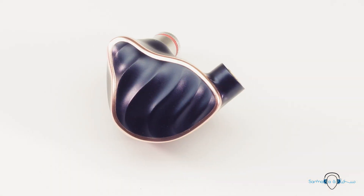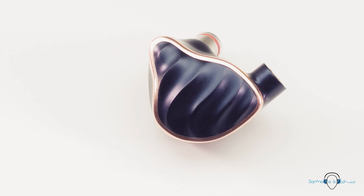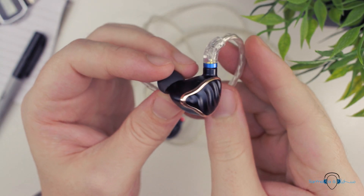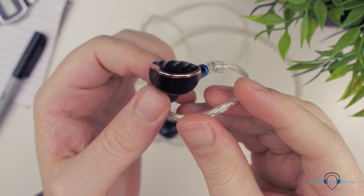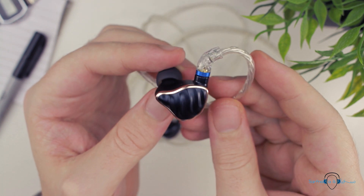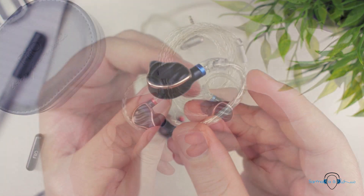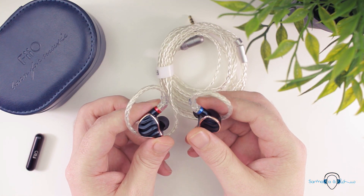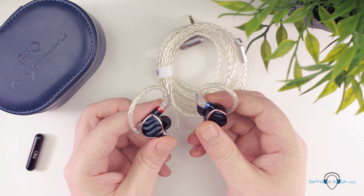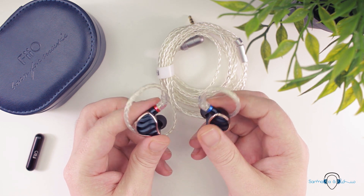The MMCX connector is also slightly different — on the FH5 it was almost flush with the housing, whereas the connector on the FH7 is considerably more raised. From what I remember, the FH7 feels just as comfortable as the FH5 did. FiiO clearly spent a lot of time and resources on getting the overall shape just right, and I'm really amazed at how comfortable they are able to make a universal-fit design.